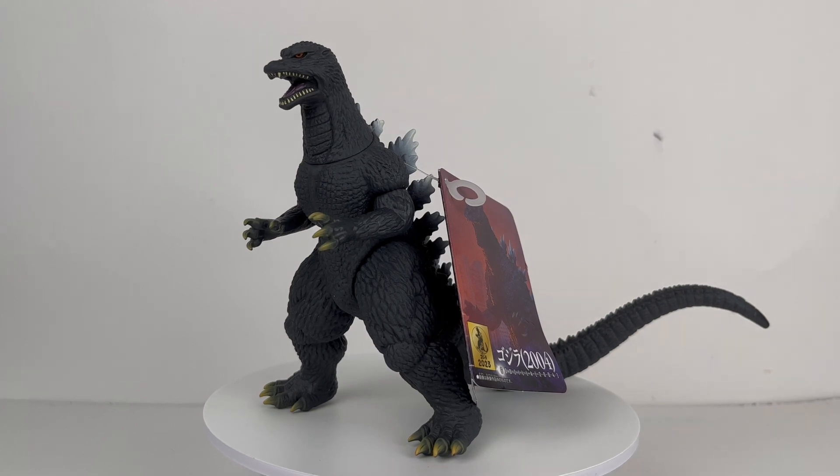What's going on guys? Back here with another Godzilla figure review. Today we're taking a look at one of the newest figures from the Bandai Movie Monster Series collection — that being the Godzilla 2004 Godzilla Final Wars. Let's jump right in.